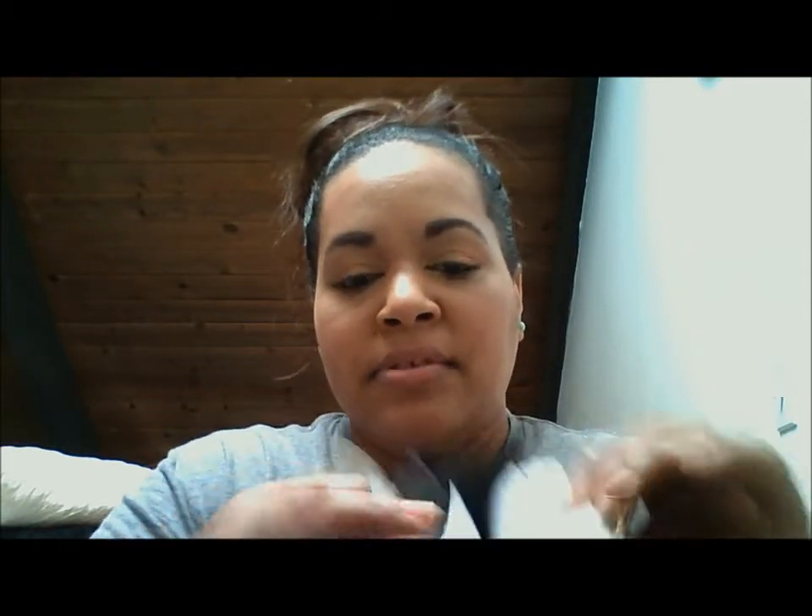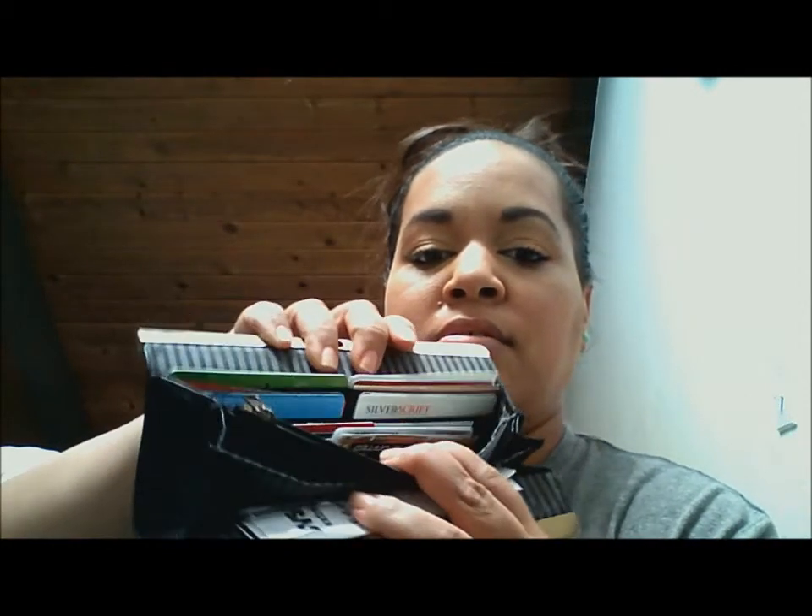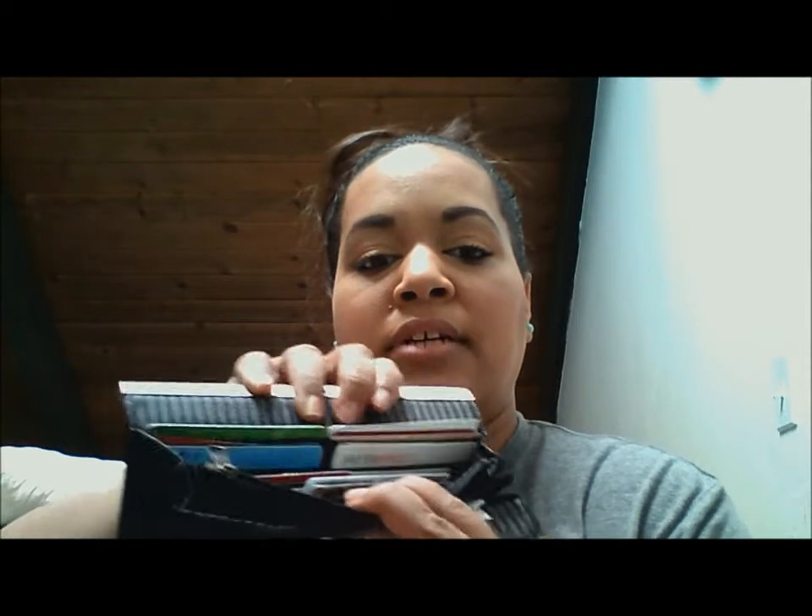The next thing is my wallet. It doesn't match my blue purse, but whatever — this wallet's awesome, it's Volcom. I've had it forever. Everybody keeps in their wallet: receipts, coupons for CVS, all my cards, insurance, everything. Stuff like that.